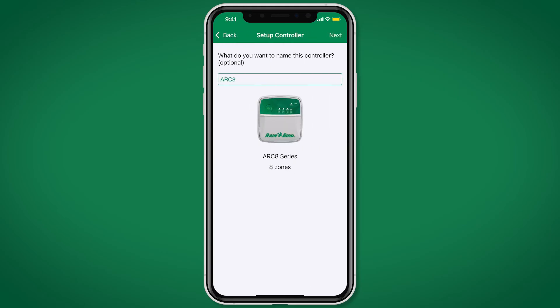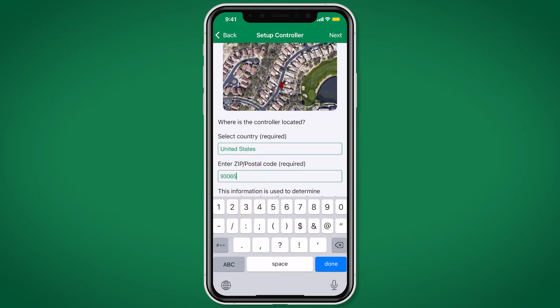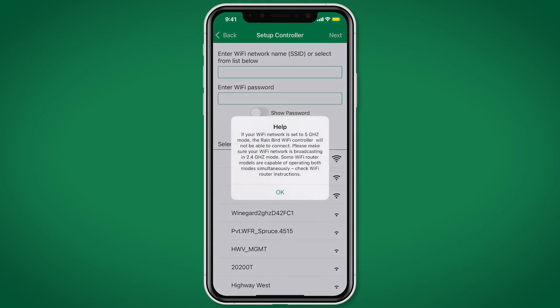Rename the controller if desired and click Next. Enter your country, as well as your zip code or postal code, then click Next. Set a password for the controller, re-enter the password, and click Next.